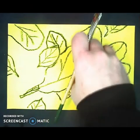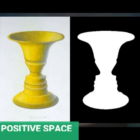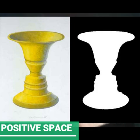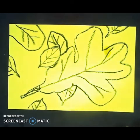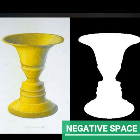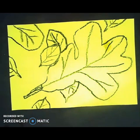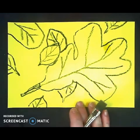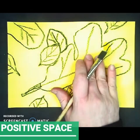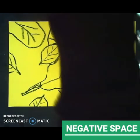My composition — which is the arrangement of shapes on the page — is looking very interesting. It's a little more unusual; it's not just one leaf in the middle of the page or two leaves next to each other. The leaves, in other words the objects that take up the space, this is called the positive space. We understand these to be the leaves that are the focus of our picture. But then there's also another space called the negative space, which is the empty space that helps outline the shapes.